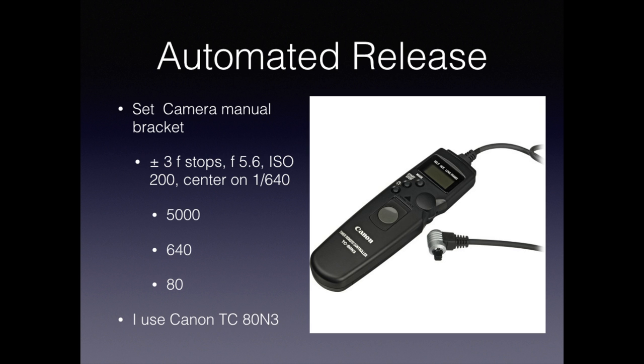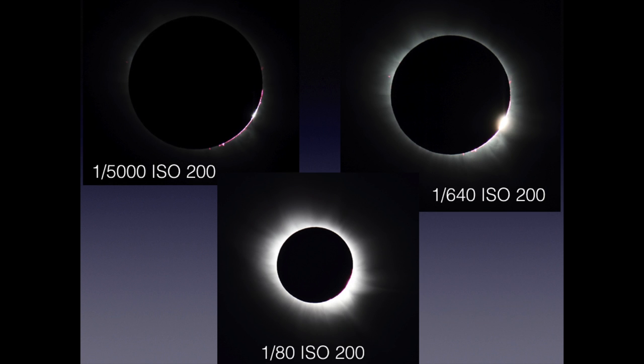I use a Canon TC80N3 and found over the years that it's both reliable and simple. Here are some images I've captured using this system, in this case from Svalbard in 2015. The fast exposure is good for capturing Bailey's beads on the chromosphere and some prominences. The middle one will capture the middle corona, and the slowest one will allow you to capture some of the outer corona. Note that you need a tracking mount to do an exposure that slow.